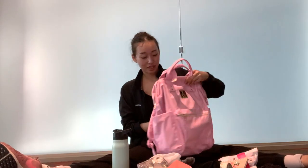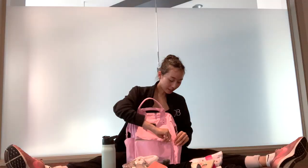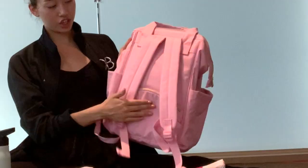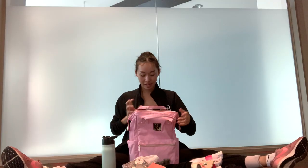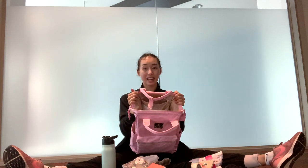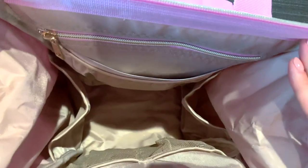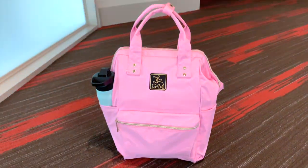There's also the front pocket, which I have extra masks in — welcome to the season of mask wearing, it's a trend. There's a total of three big zipper pockets, and then inside the bag there are different compartments which I'll show you. The way this bag opens and closes makes your stuff look so organized.